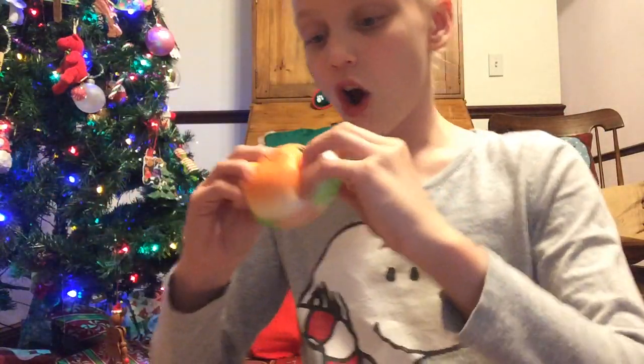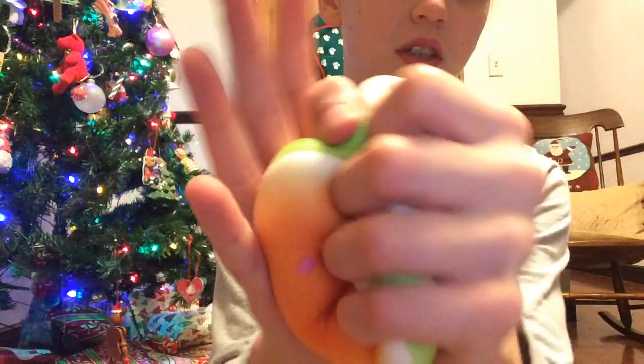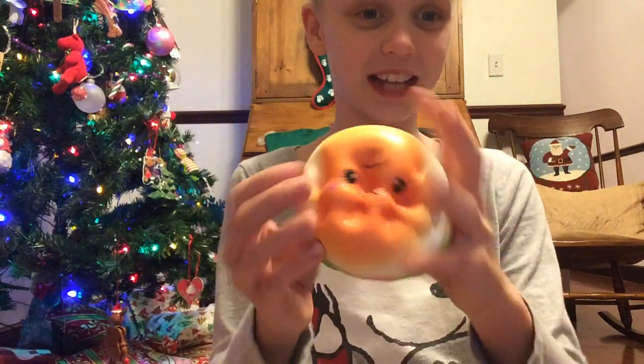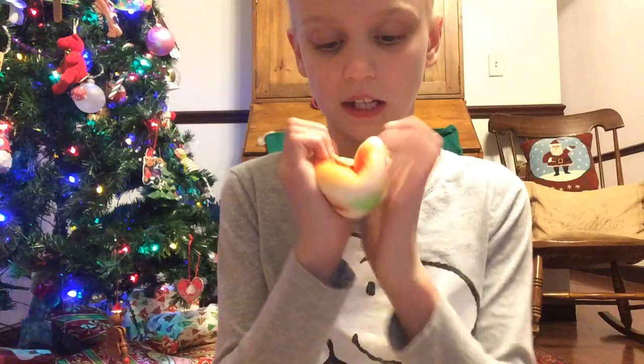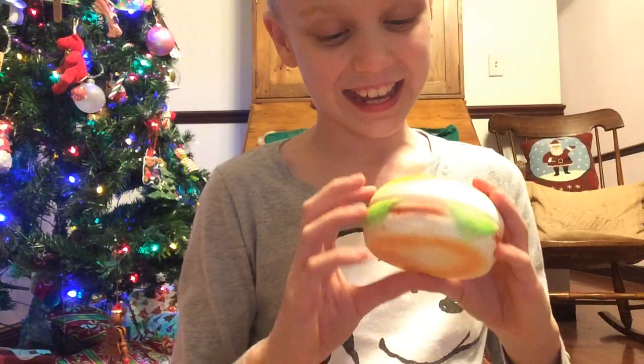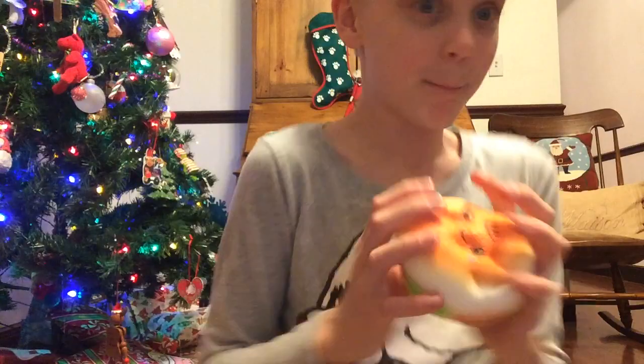This is my first onsen bun and it is so sticky — it's like a burger and it's so cute. It's really squishy. I love sticky ones! Sticky, squishy — oh my gosh, it smells amazing. It's so exciting, it's so soft. It's a little burger with lettuce, and it's an onsen bun — so squishy, it's actually a burger!